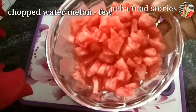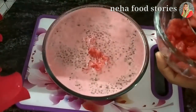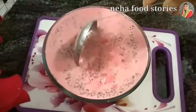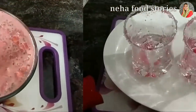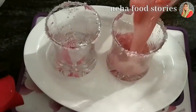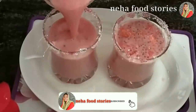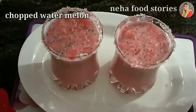I will cut it into small pieces. Let's put it in a glass and mix it. Put it in a glass and mix it in. Let's put a little bit on top and add it to the water.